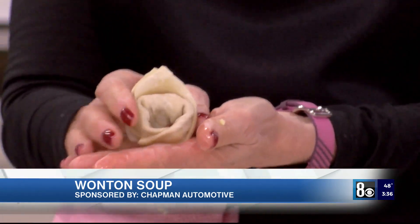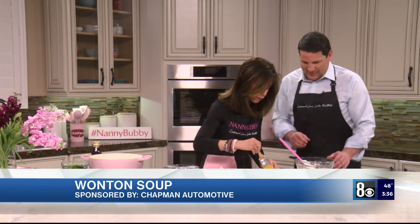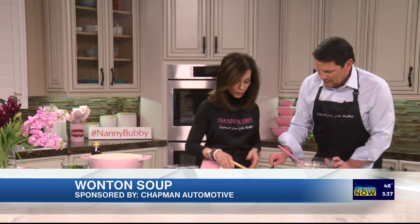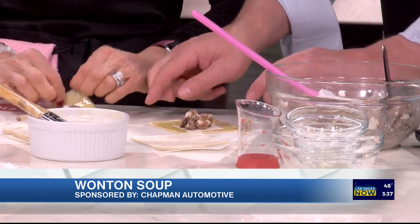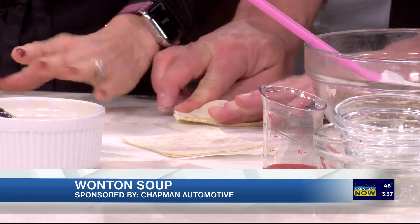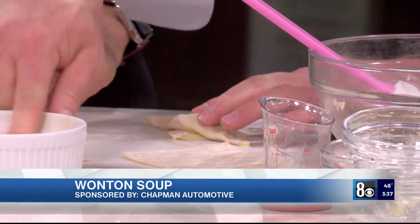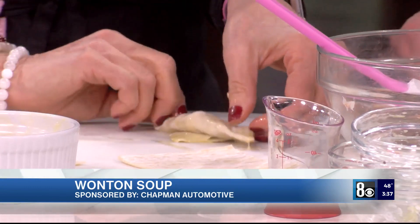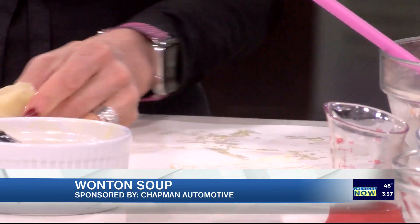That makes a really cute little flower bud shape. Let's make another one — I'll egg wash the edges for you. We want to get three in the bowl. Fold it over, make a triangle with your fingers, get all the air out — you're doing so good. Dip a finger in egg wash and do the last fold, then pinch it all together. There we go!